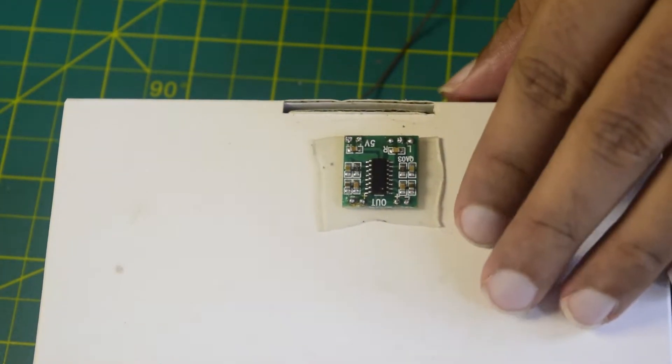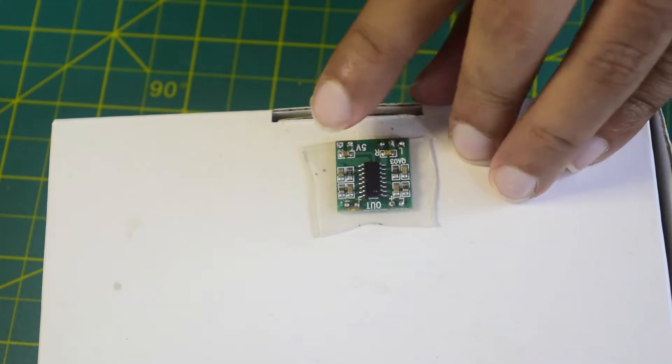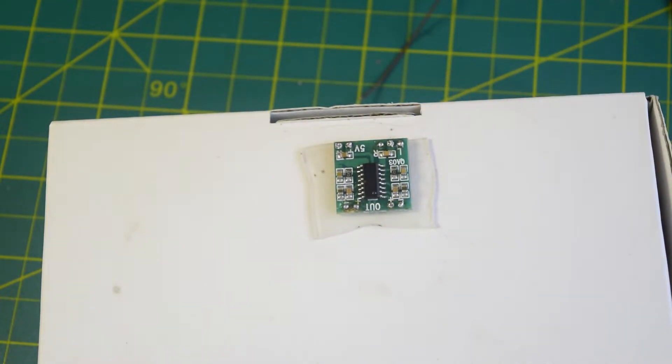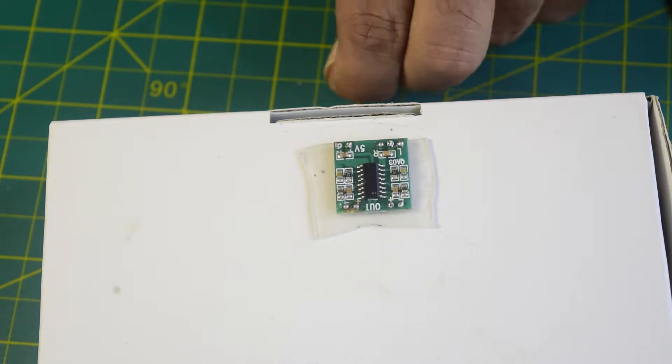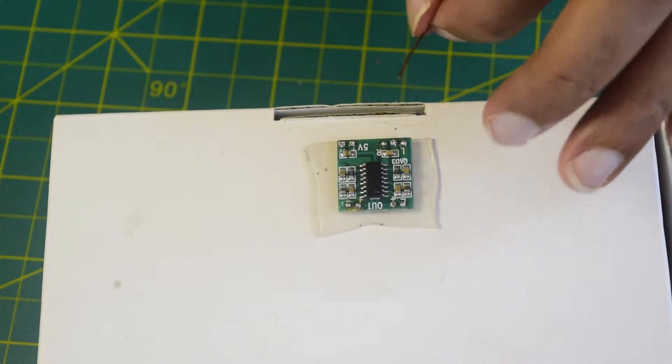Now let's quickly start with soldering the wires onto the audio amplifier. This is your audio input, this is your power supply, and this is your audio output. Let's start with the 5V wire, because that is going to be connected to the 5V output from my flight controller. Let's quickly do that.